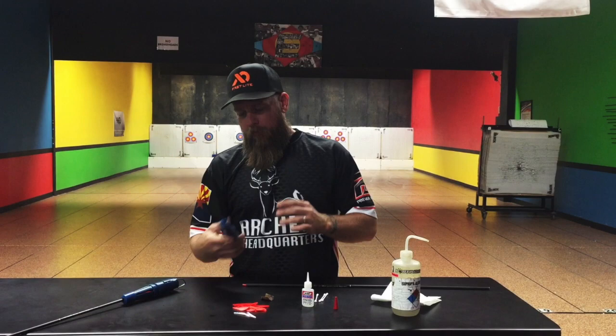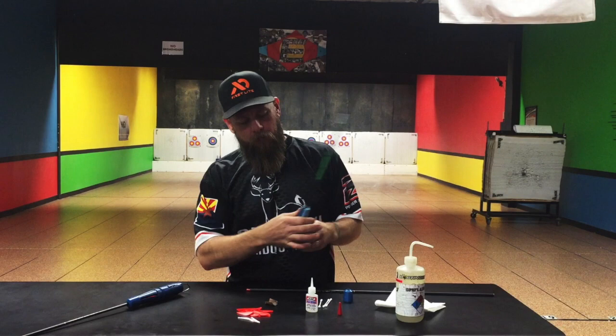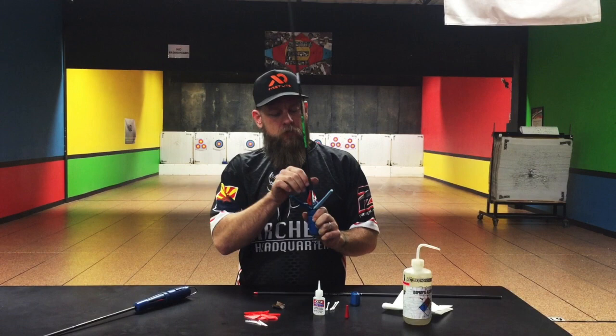Then we throw this cap on there, snug her down, and she's ready to go. I have one over here that's been pre-made and had it ready. We just want to wait for the glue to dry. Once your glue is dry, pull that cap off, then push up and turn, and you can peel these back just like that. And you've got a beautiful arrow that's ready to go.